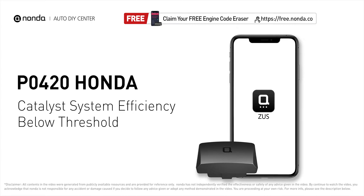This P0420 repair video is dedicated to Honda drivers. If your Honda is getting a P0420 error code, this video is going to show you three practical solutions to fix the error code at home.